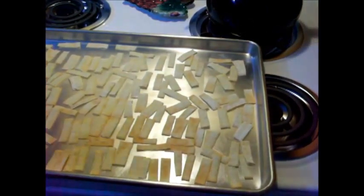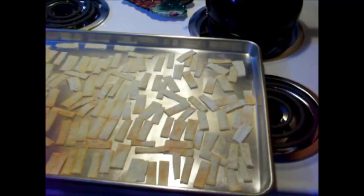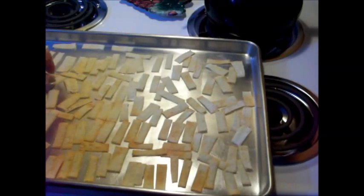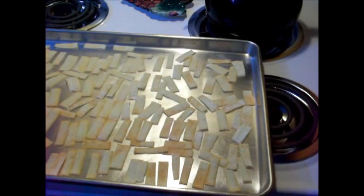So I'm going to let these sit and see how these do. I'm going to be making an Asian chopped salad, so look for that in the future. Thanks for watching.